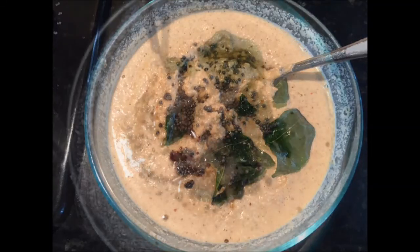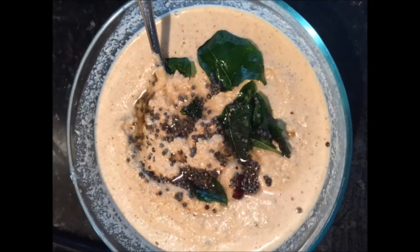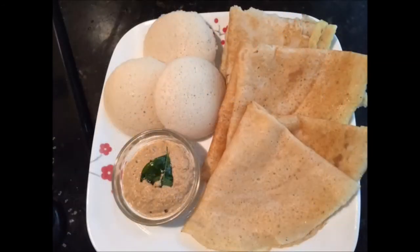Once you mix it, it looks really beautiful and colorful. This can be served with hot idli and dosa, or you can eat it with anything you want.